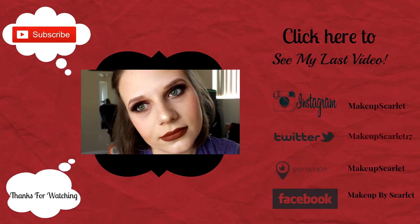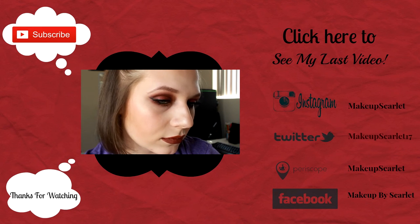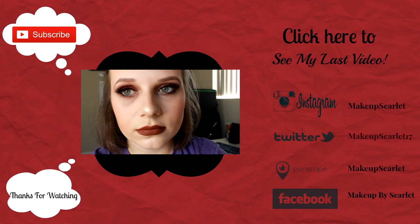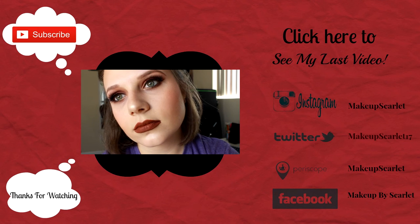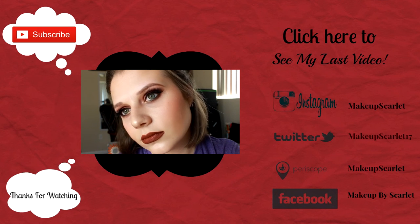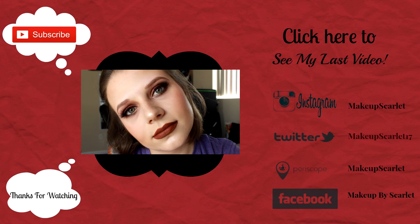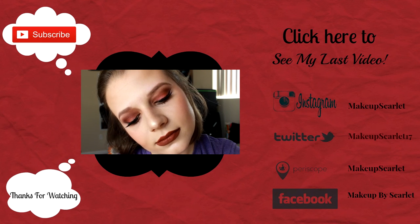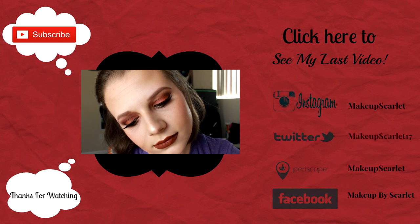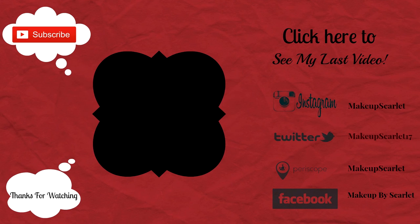Hey guys, I hope you enjoyed this video. My camera stopped recording and it didn't capture me doing the lip look, but I used Ofra Cosmetics Americano on my lips. I hope you guys enjoyed this prom look video. If you did, be sure to hit that like button and please don't forget to subscribe. Thank you so much for all of your support, and I hope to see you next Thursday and Tuesday. Bye!